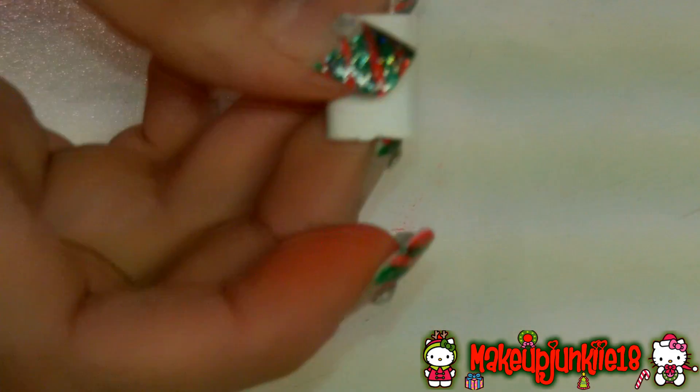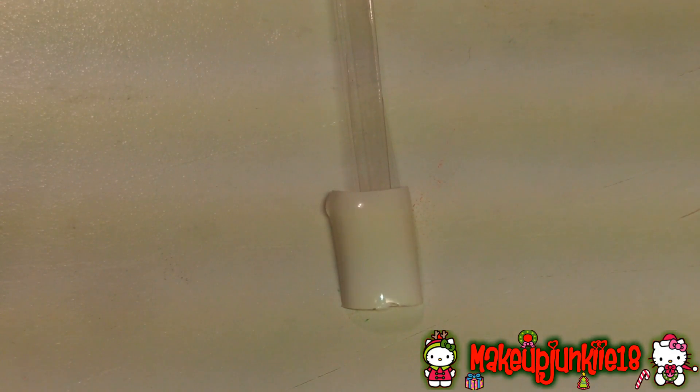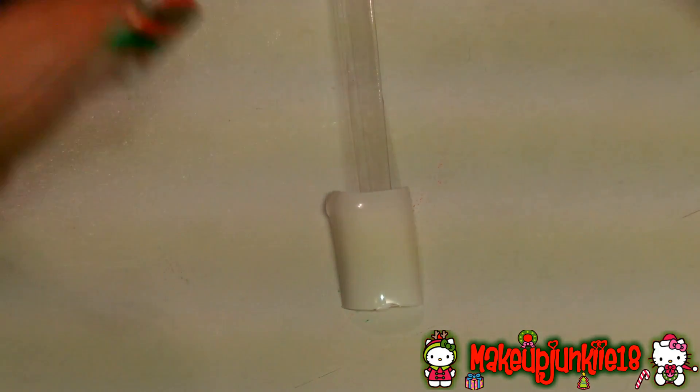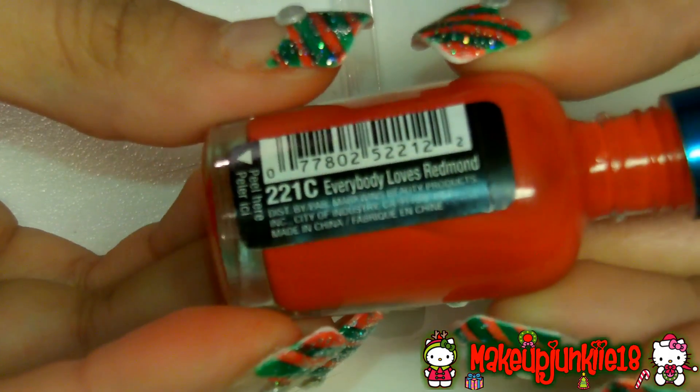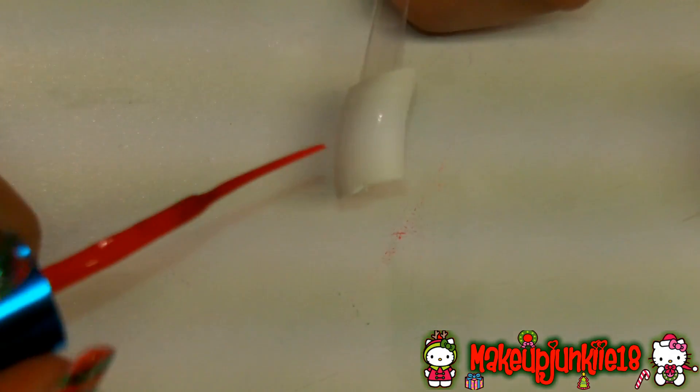For nail design number two, you want to start off by painting the tips of your nails white. Since the tip of this nail is already white I'm not going to do that, but that's all you have to do. After that, grab a thin nail art brush — this one is from Art Deco — and since the polish in it isn't red but bright orange, I'm going to use the one from Wet n Wild in Everybody Loves Redmond. I always start doing the lines from the top left corner for the candy cane inspired nail.